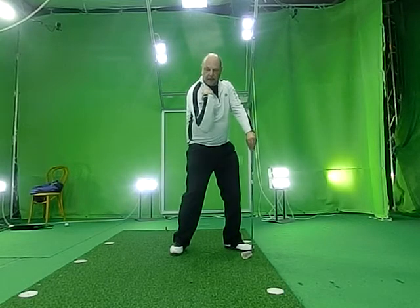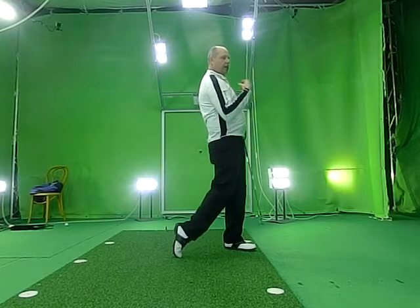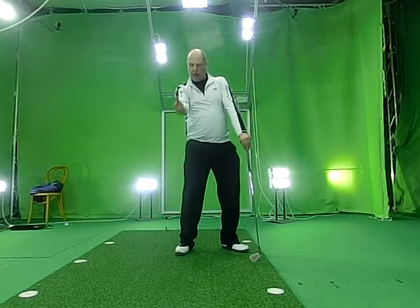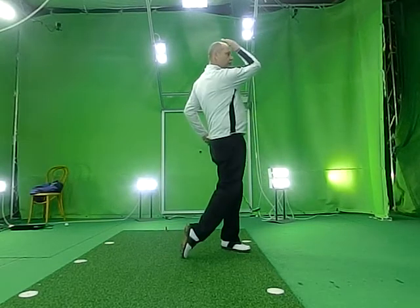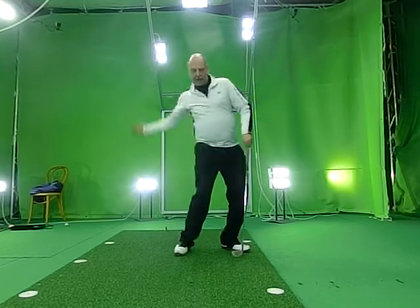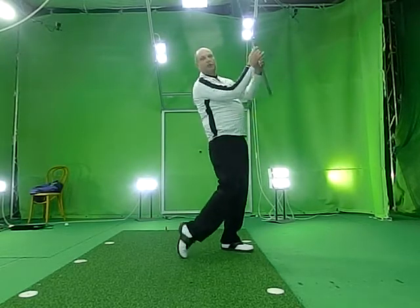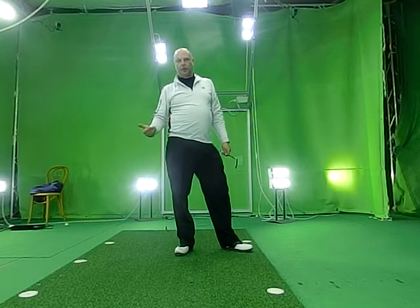If you change direction, it would be something like this — it goes back, it stays back, and it's here. But the correct movement is up and around with rotation, up and around, continuing all the way in the same direction. Nothing changes. And that's how you get the fluid motion, the good rhythm and fluid motion of the good golf swing.